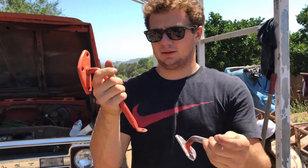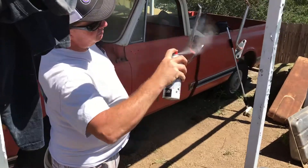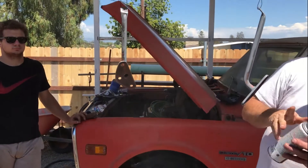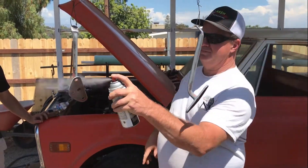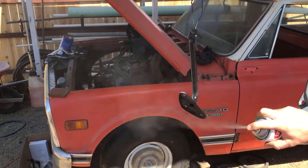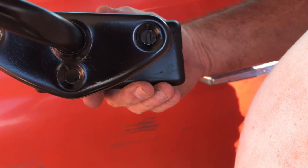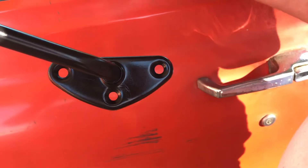Here's the before and after of the mirror brackets. Got this one looking the best we could — just hit it up with some sandpaper. We're going to clean this one up and then prime them. The bracket sits in front of the door, and this piece is behind the door, inside the door panel.